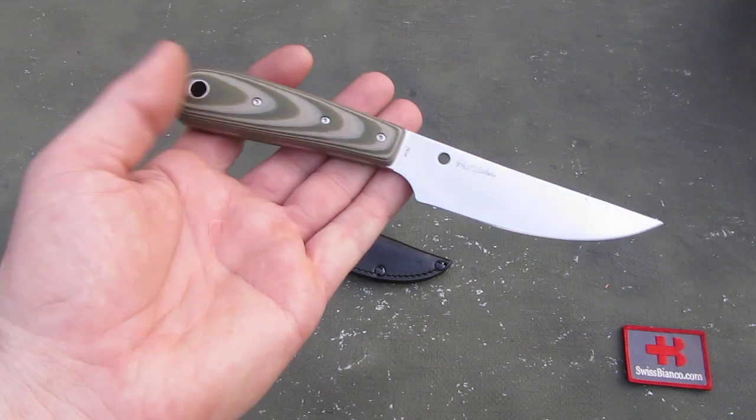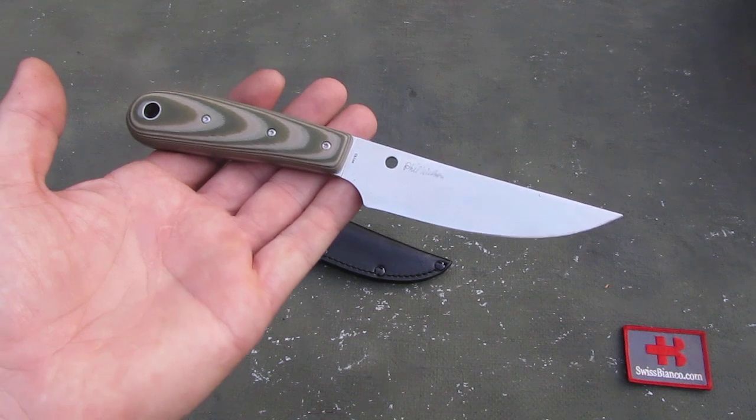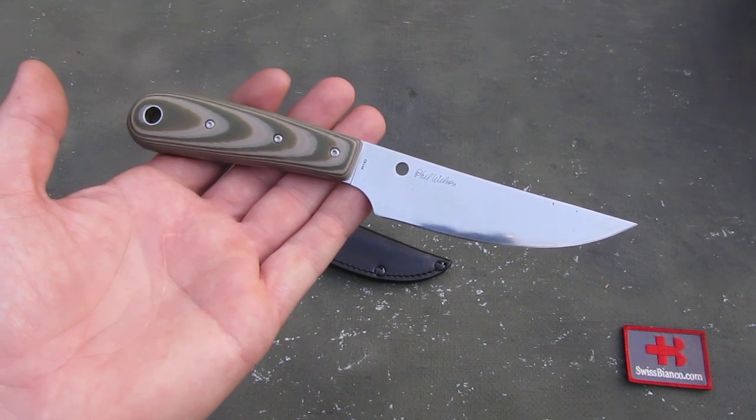Hello, my name is Swiss Bianco. In this video I will talk about the Spyderco Bow River Knife.